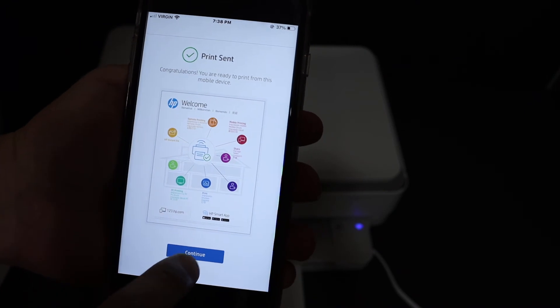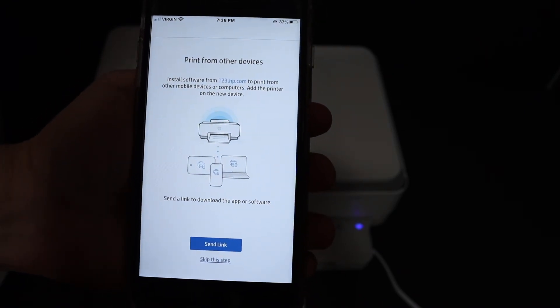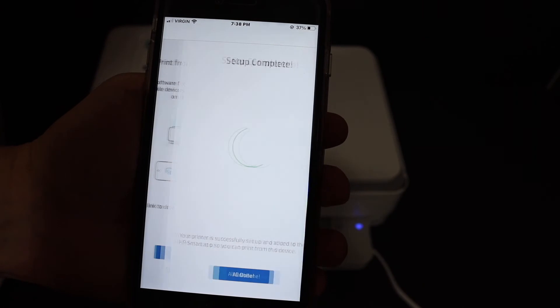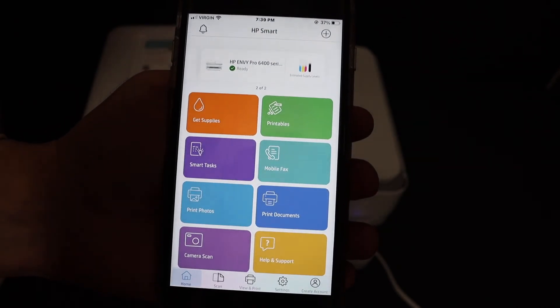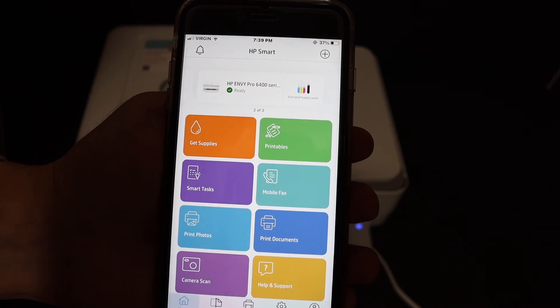Go to your device again and click on the continue button. If you want, you can share the link to add this printer to other devices, or click 'Skip this step.' This is the final confirmation that setup is complete — click 'All Done.' Now you will be able to see your app and the printer is installed and shows up here.